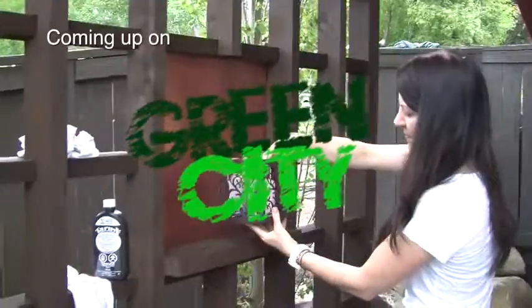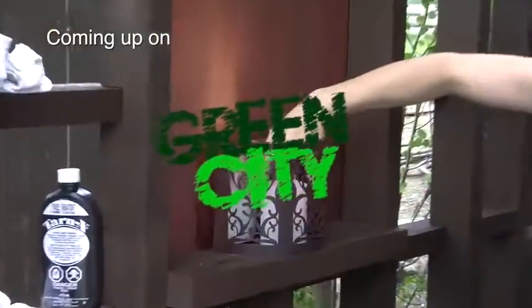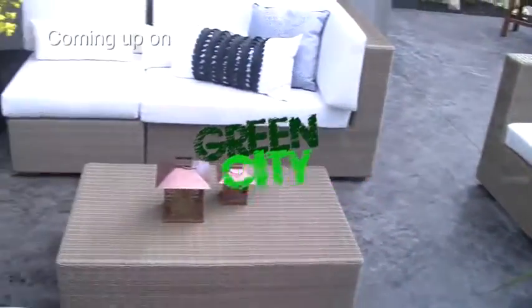The transformation is almost done. Next on Green City: it's the big day and the Green City team races to put the final touches on the project, while the stylist works to ready the art for the big reveal party.